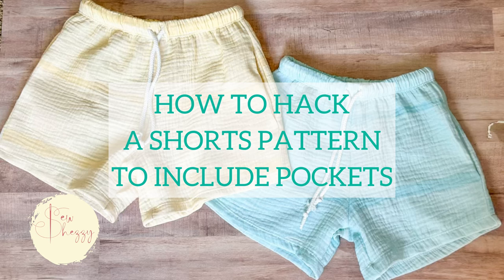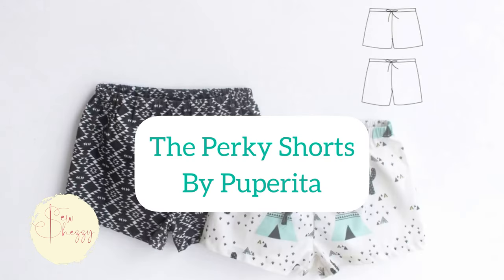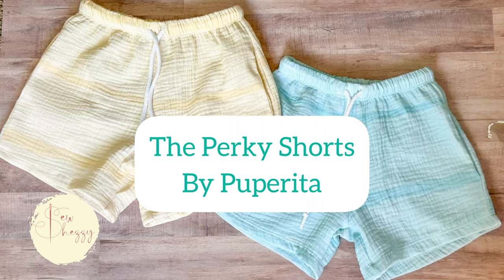Hey hey and welcome back to Sew Chezzy. Today I'm going to be showing you guys one of the ways I hack patterns to make them patterns I love.